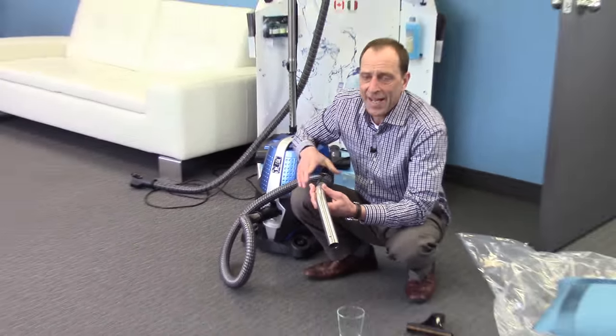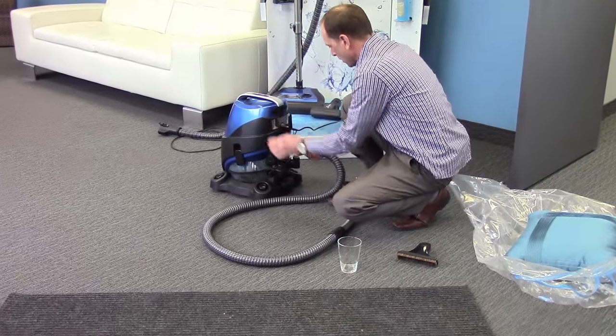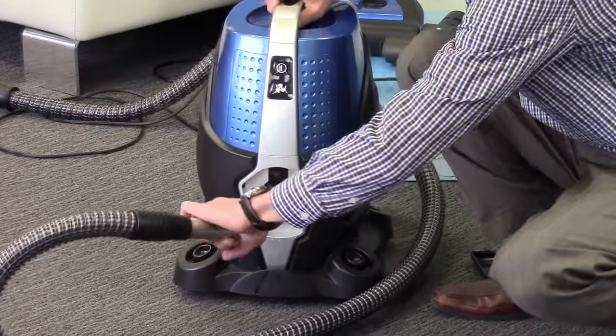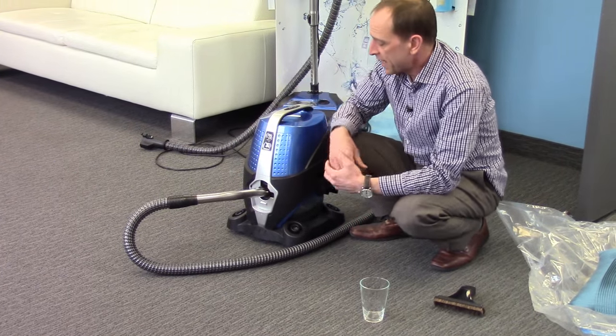Now, of course, we have to dry out the Serena hose. So all we're going to do is spin it around, put the hose on the exhaust, back on the intake, and now we're going to dry the hose out at the same time. And that's all it takes.